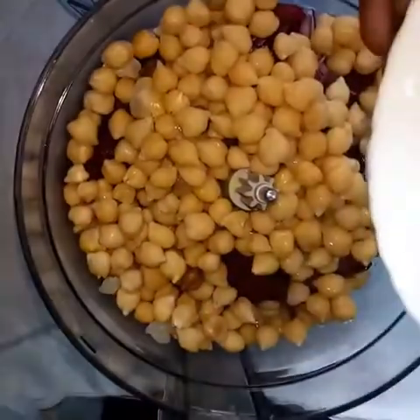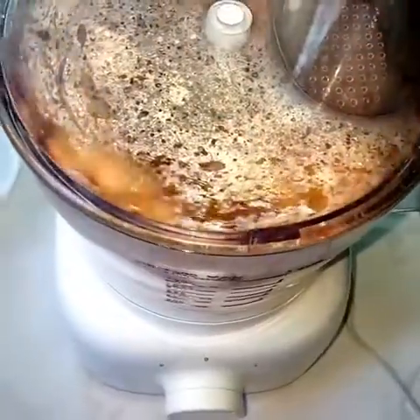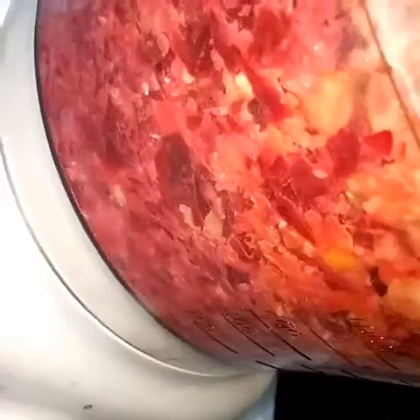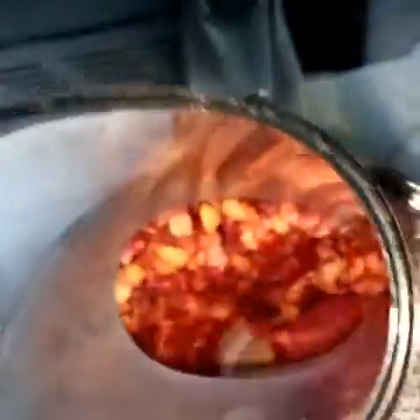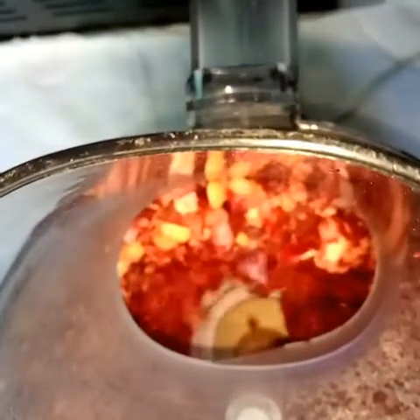I did mine in two steps because the amount was larger than the food processor. Beetroots are rich in iron and chickpeas are a complete protein — very good for your health. You can shape this to make burgers or patties. If you find them crumbly, you can add some psyllium husks or flaxseed to help them combine together.